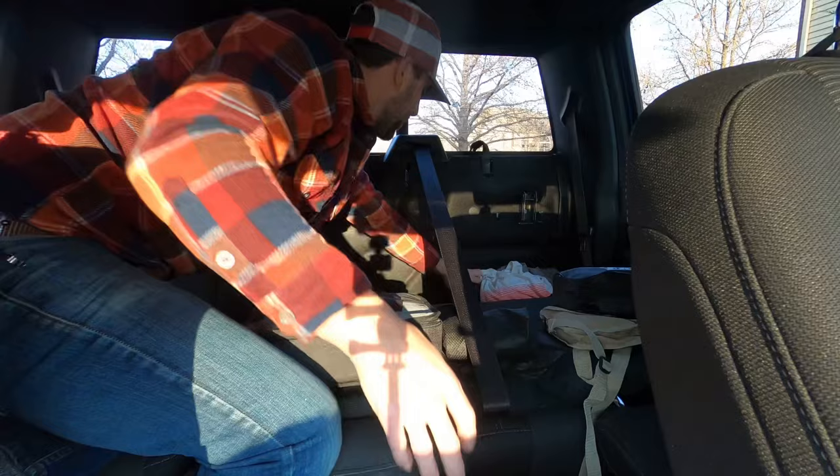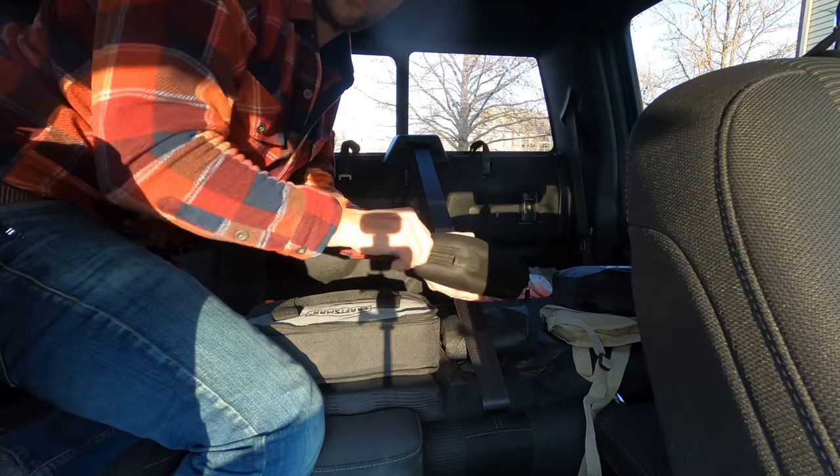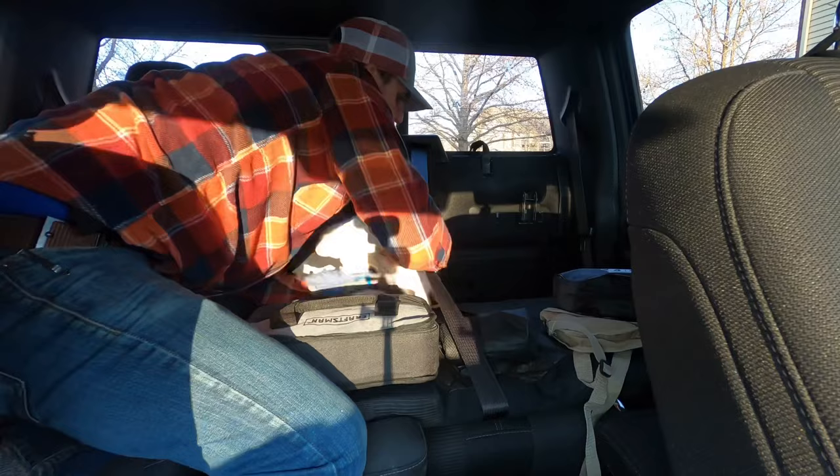What else do we have? We have a jumper box — you should always have that in case your battery dies. And then we have clothes, a bunch of clothes.